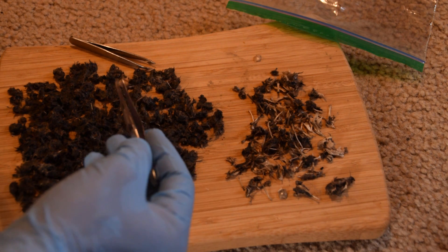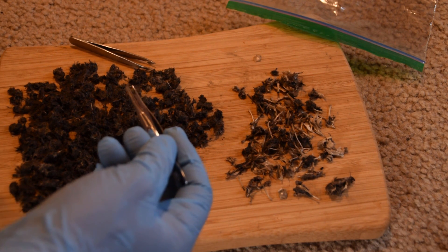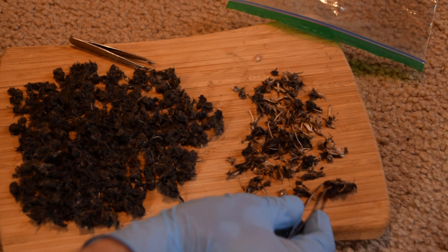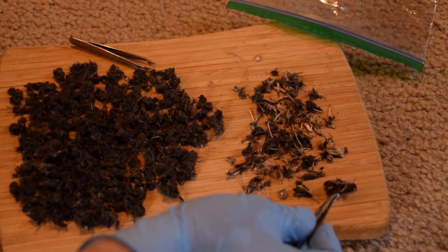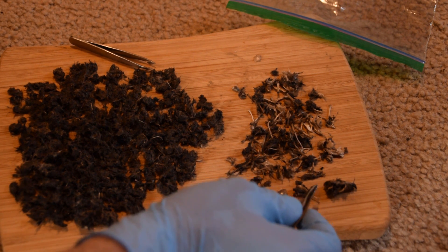If any of you guys know what creature laid this, let me know in the comments down below. However, what I did find is this thing right here, which is a skull — or the cranium — of a very small bird.